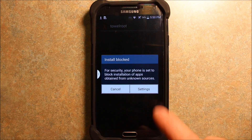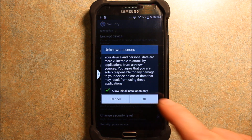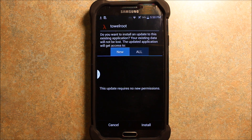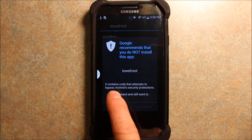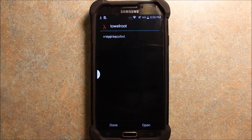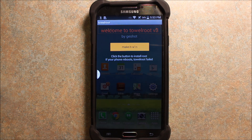You want to open that up, and then it'll say that it's blocked. You have to go into Settings and check unknown sources. Then just let it install. It says that you understand that Google doesn't recommend installing this, but you want to go ahead and install anyway. Then hit Open. All you need to do is push this button that says Make It Rain.